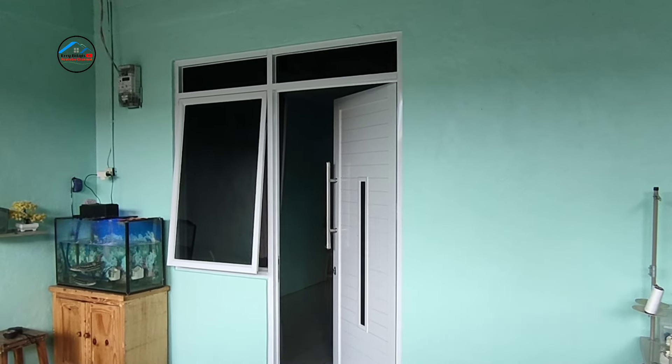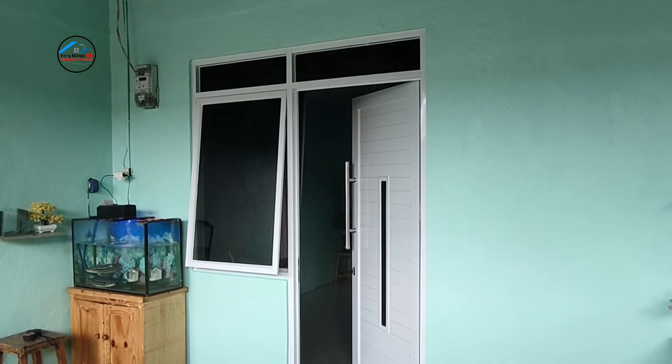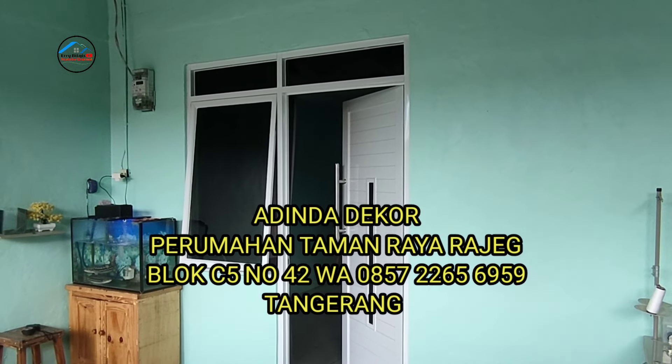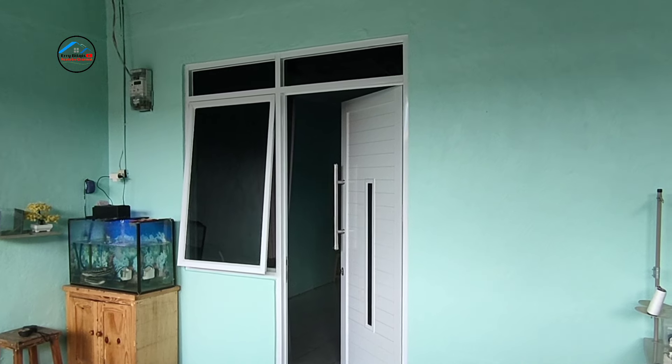Terima kasih, sekian dulu video dari kami. Semoga video ini bermanfaat bagi teman-teman yang mau bikin kusen aluminium, pagar, teralis, atau jendela. Semua bisa langsung datang ke Adina Dekor di Taman Raya Rajag, blok C5 nomor 42. Terima kasih, wassalamualaikum warahmatullahi wabarakatuh.